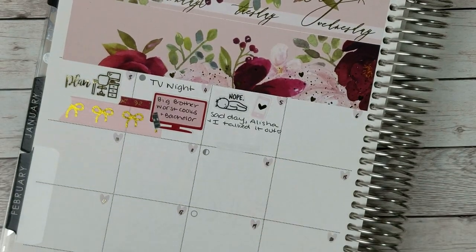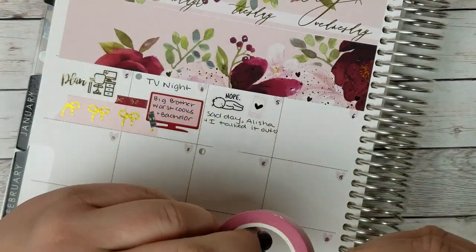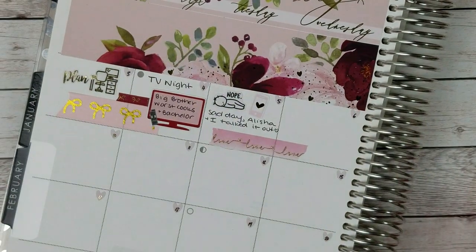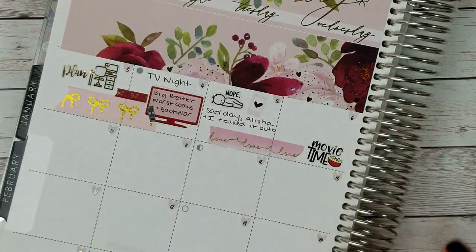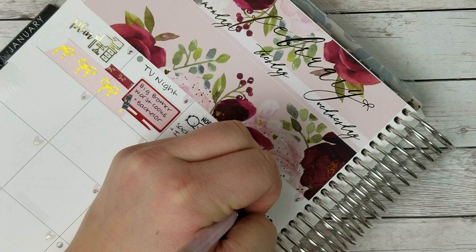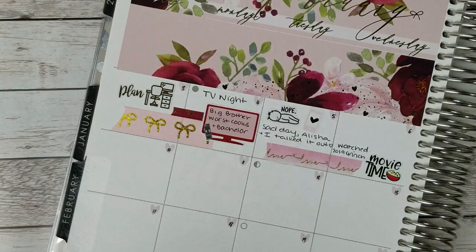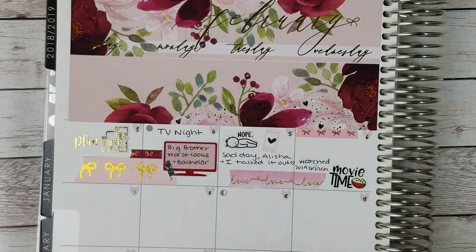I wrote 'sad day — Alicia and I talked it out' because she helped me feel better that day. On the sixth, I watched the Grinch movie, which I hadn't seen yet, which I loved. So I'm going to mark that I watched the Grinch. I talked about it a little bit in my weekly spread the week I watched it — I thought it was very cute and well done. And if you're wondering, I do put down the base before I film the day-to-day, because if I didn't, this video would be so long.